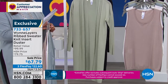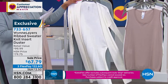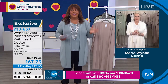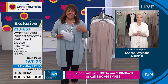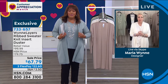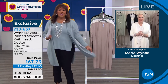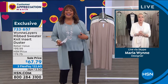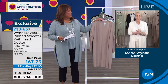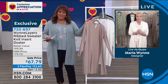I want to bring in Marla Wynn because she is the star of the hour. She does a duster better than anybody, and I just think if you don't have a duster you're not living right. Marla, I love your dusters and I'm so glad that you left the movie business and now you're creating drama for us here in fashion. How are you darling? But this is beautiful — don't you think you get a second look when you have a duster on?